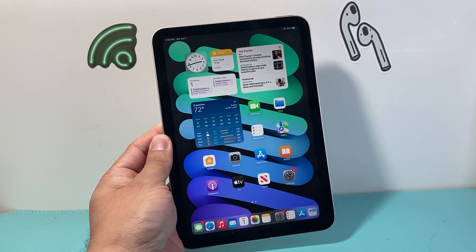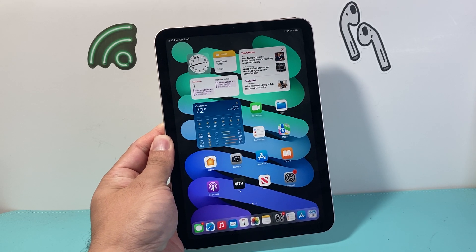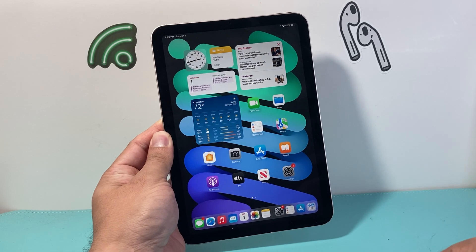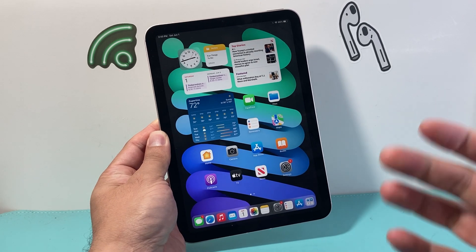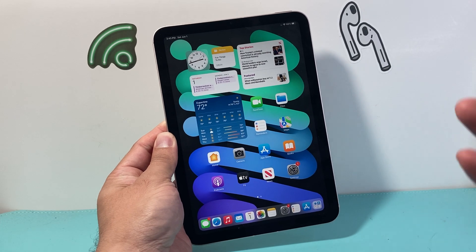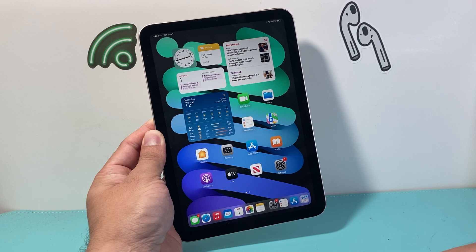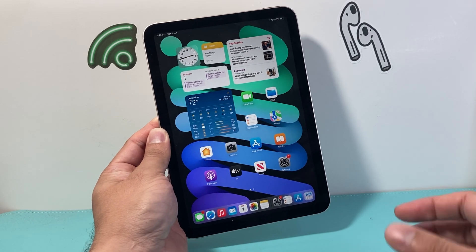Hey everyone, TechnoMinture here with a video for you guys. In today's video I'm going to show you how to fix a frozen, stuck, unresponsive, non-working iPad mini on the latest generation. So if you're on one of the newer mini iPads, this is what you need to do to quickly fix it. It's going to be an easy fix and you're not going to lose any of your data.